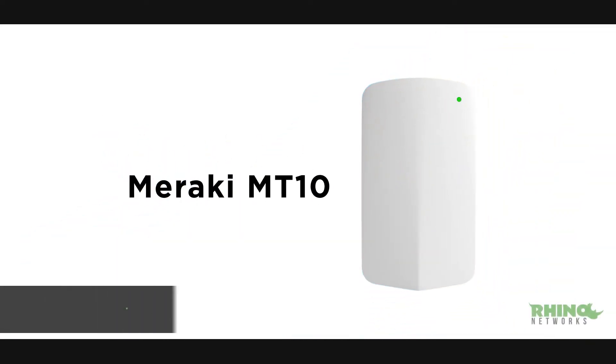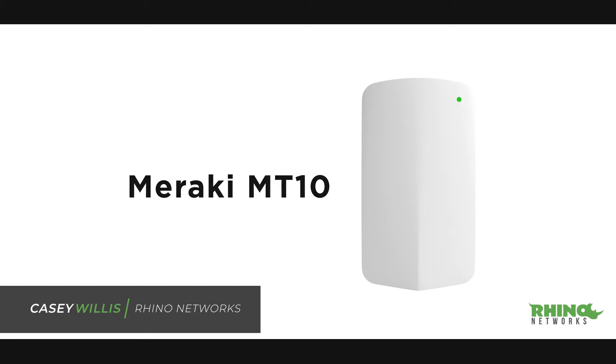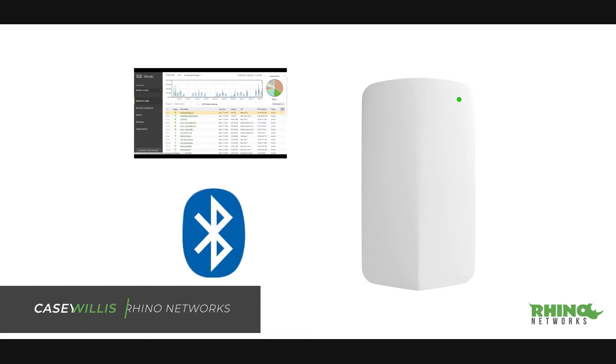The Cisco Meraki MT-10 is a cloud-managed temperature and humidity sensor that is very simple to deploy, thanks to its integration with the Meraki dashboard and Bluetooth technology.